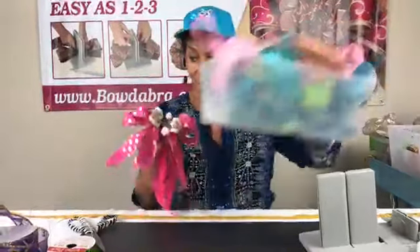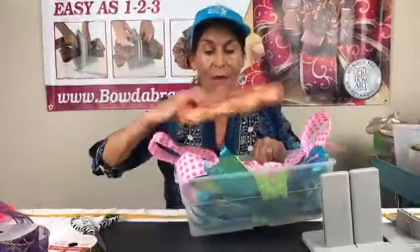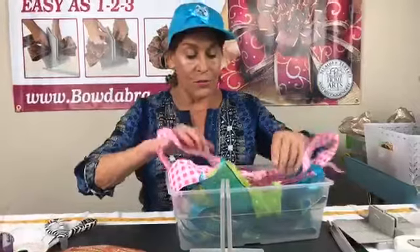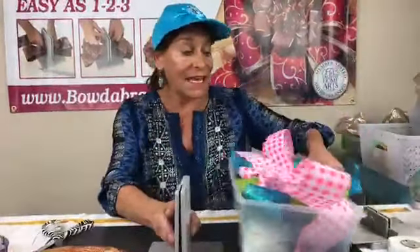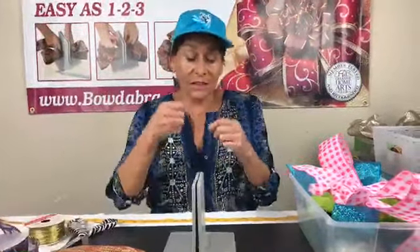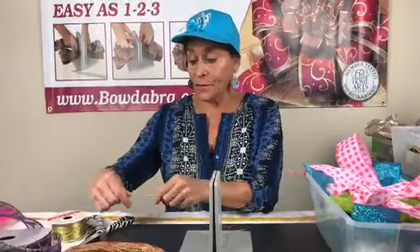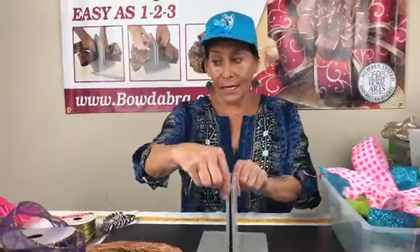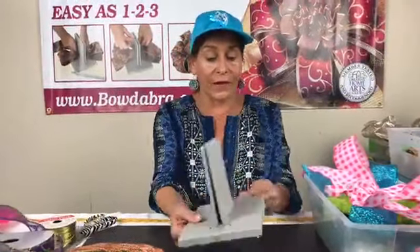Now I'm gonna put this aside and we're gonna make a wreath bow. I have this wreath here — we're just gonna use this as a sample, but you can use any kind of wreath. Again, these are all scraps of ribbon that I couldn't throw away in a recycle bin, so it's just so much better to make a bow out of them. I'm gonna fold my wire in half, lay it into my Bowdabra, and just tuck the ends underneath.